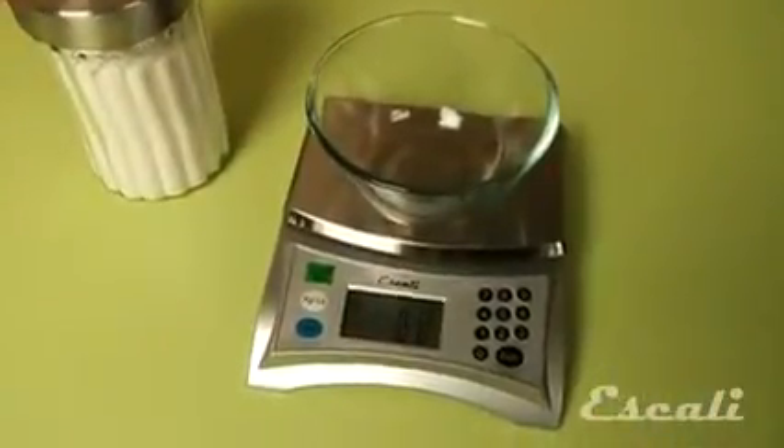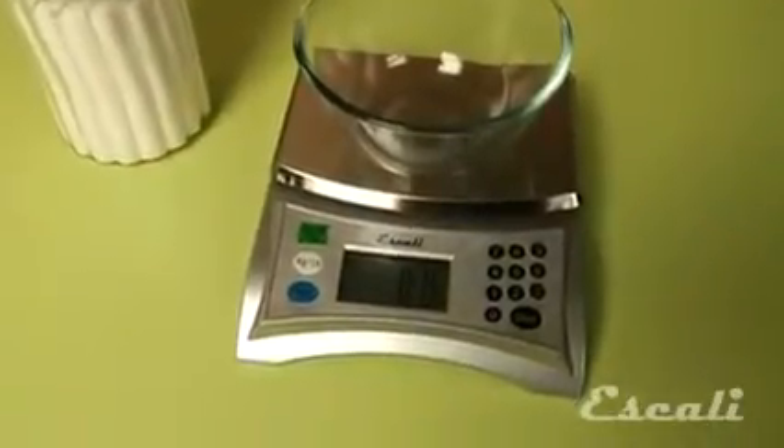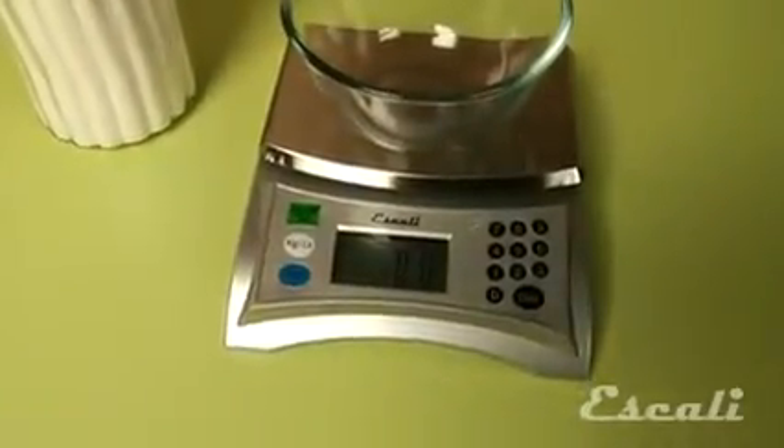Besides measuring in pounds and ounces and grams, this scale is the only scale in the world that measures in cups and tablespoons. It is a unique product that combines the accuracy of a scale with the convenience of cups and tablespoons.